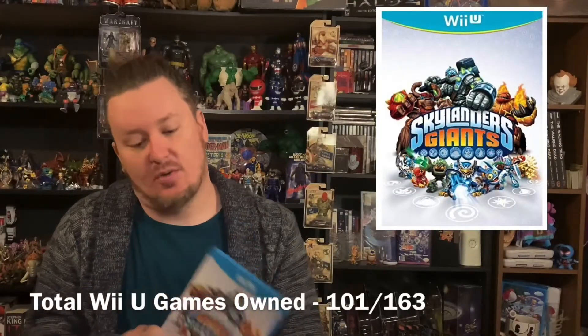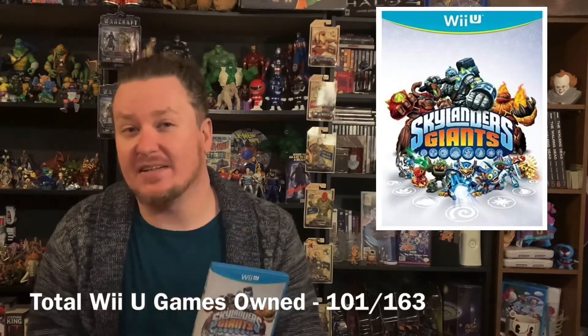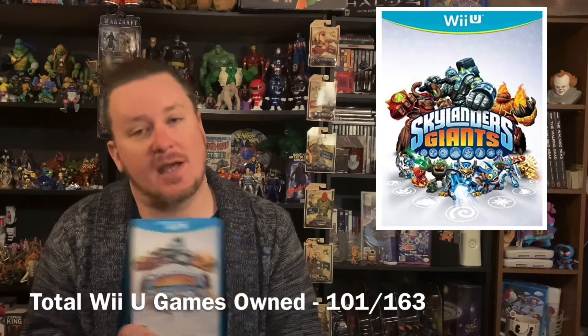The last two I got this week were courtesy of my buddy Mike at GameSwap in Lincoln, North Carolina. I've mentioned them before in previous videos and he had two that are really needed in the set. Skylanders Giants — which is pretty big because this is the last Skylanders game I needed, so I'll have all the Skylanders games out of the way now.